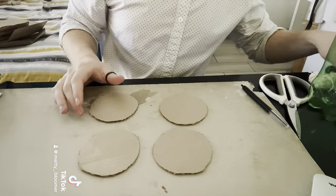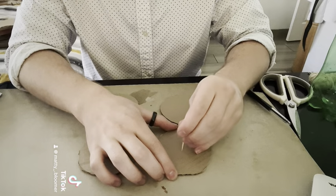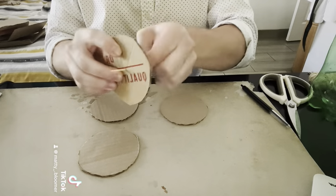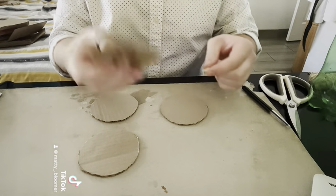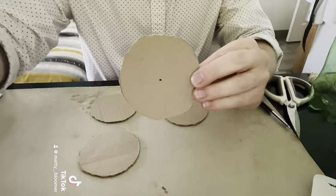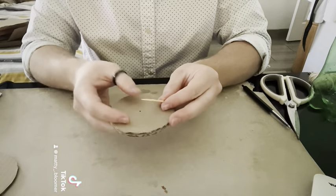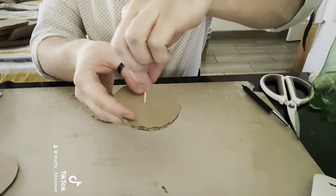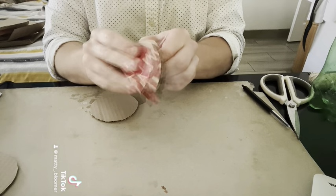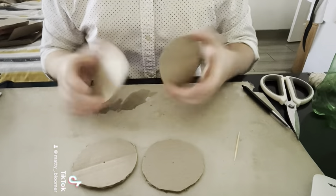All right, let's get out one of our toothpicks and make a hole in the center of our pulley, just so that the toothpick comes through. Now we're going to do that and make holes on all four of our pulleys. A fun trick to get all the holes in the same place is by putting the two circles on top of each other, putting it through the first original hole and pushing it through. All four have holes.